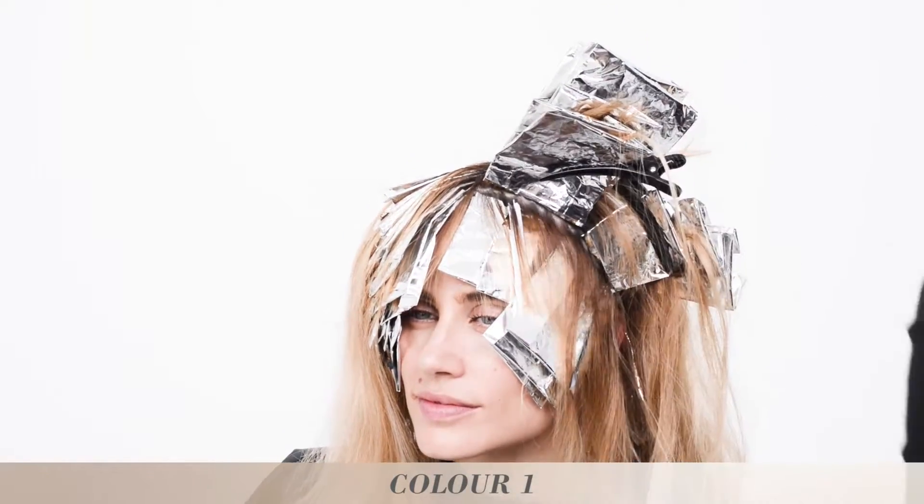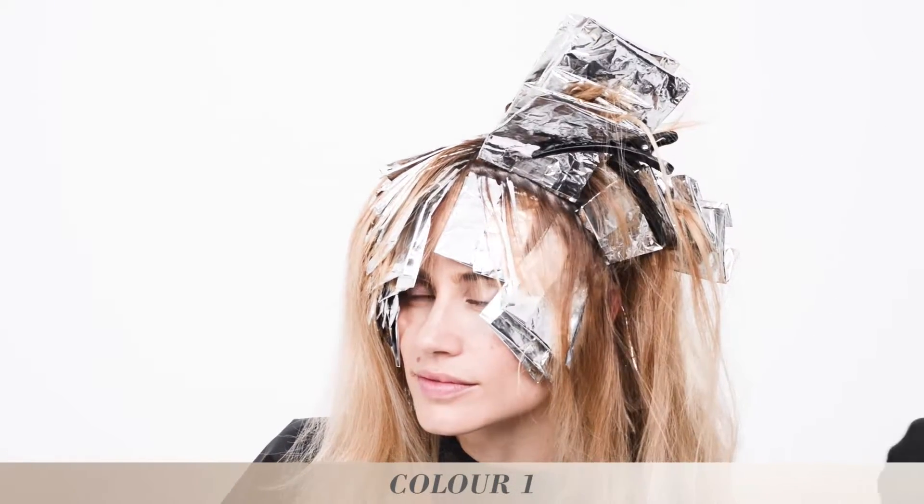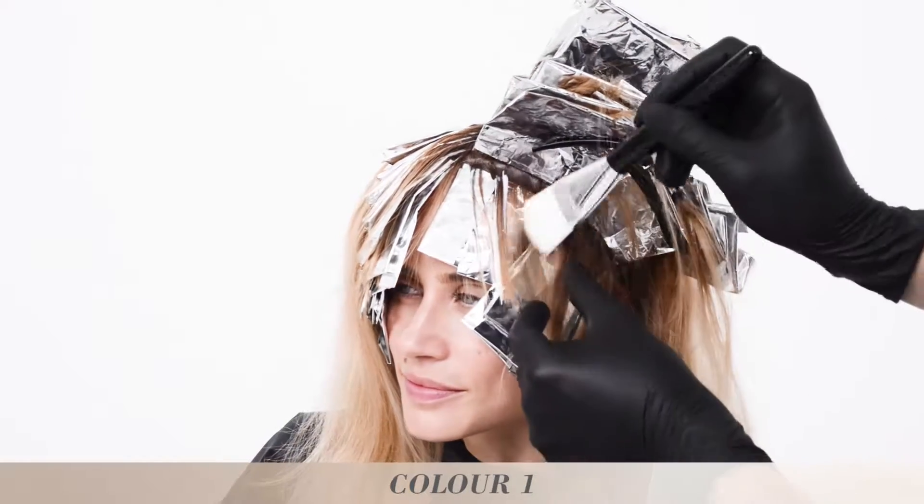With the free hand technique, I go in with the painting brush and go in between the foils, painting gorgeous highlights. This will give her hair a fresh and sophisticated look.